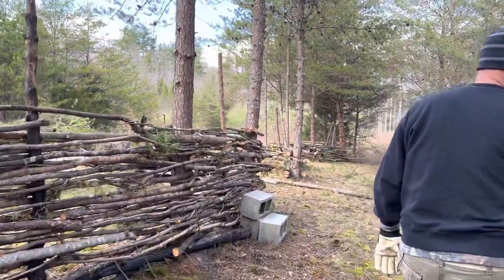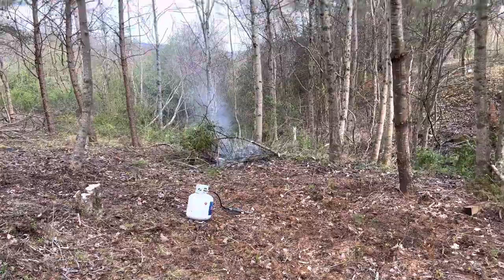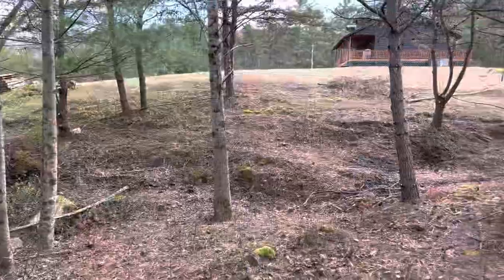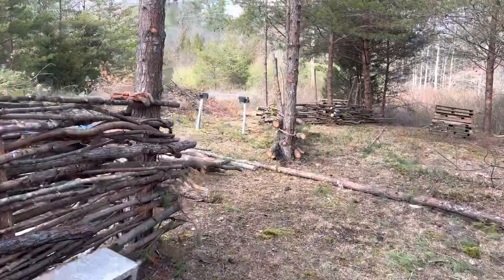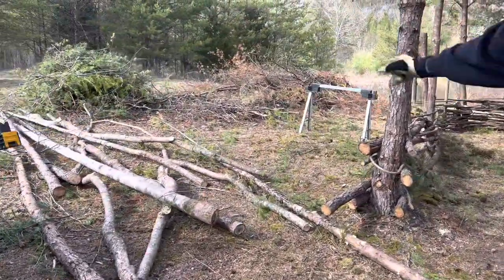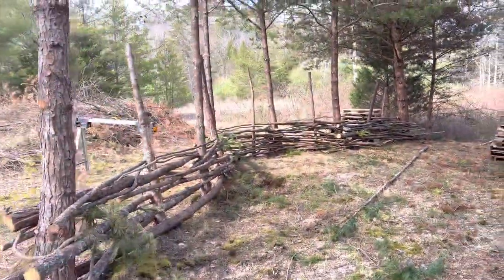There's that propane torch we spoke about — great tool, hooks up to a propane tank like the one you have underneath your grill, and it's a great way to bring fire to the work area. As you can see, continuing to work. This is going to be the truck gate right here. You'll be able to clean this up and put a gate in — this will be where we can load and unload animals and livestock.